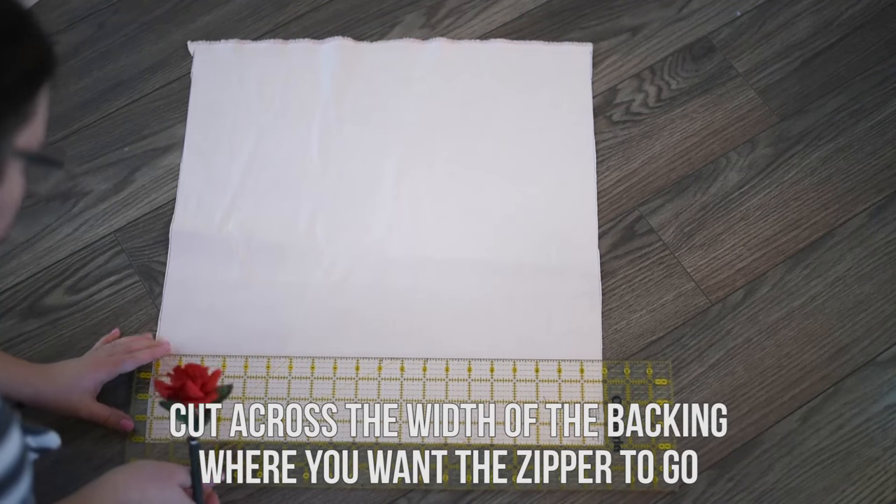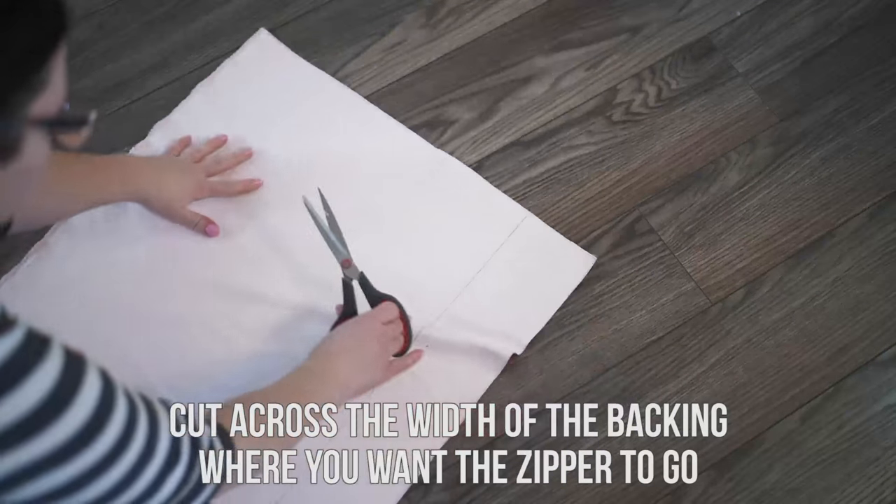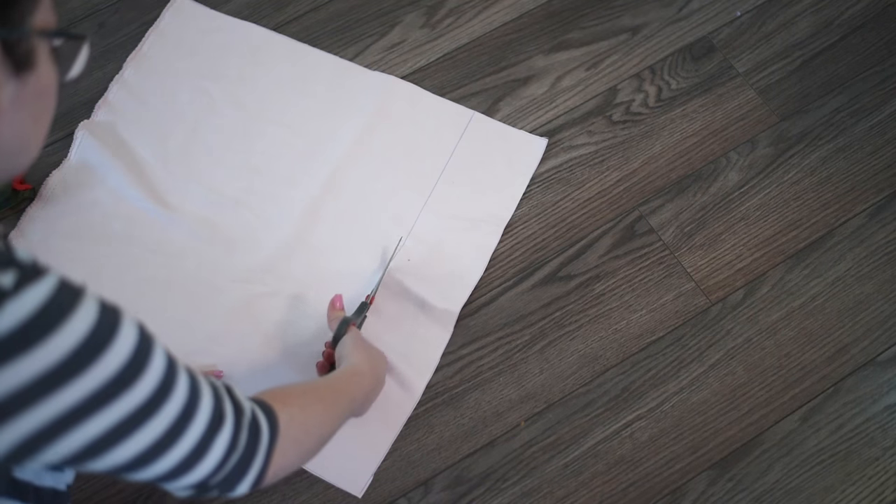Next you're going to measure and cut across the width of the backing where you want the zipper to go. In my case I want the zipper approximately 3 inches from the bottom of my pillow cover.